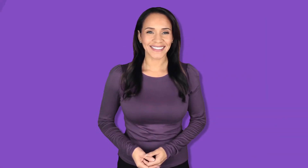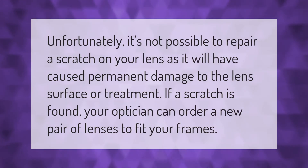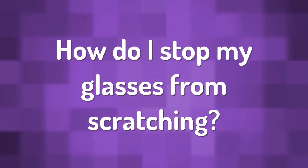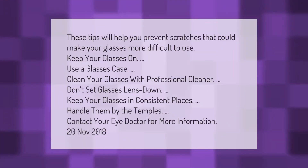Unfortunately, it's not possible to repair a scratch on your lens as it will have caused permanent damage to the lens surface or coating. If a scratch is found, your optician can order a new pair of lenses to fit your frames.